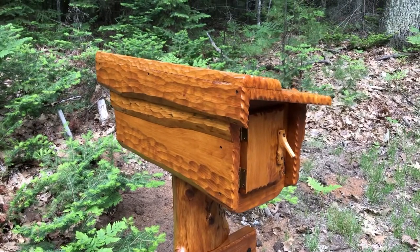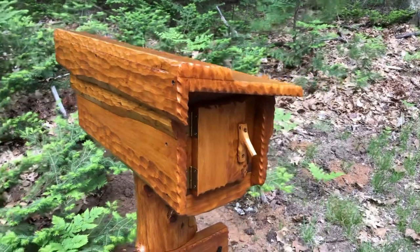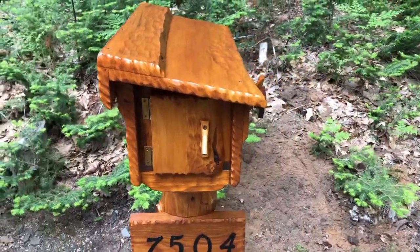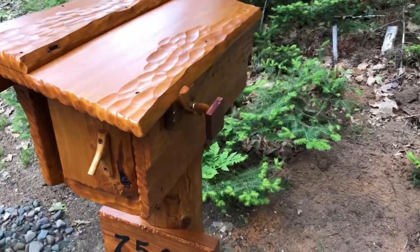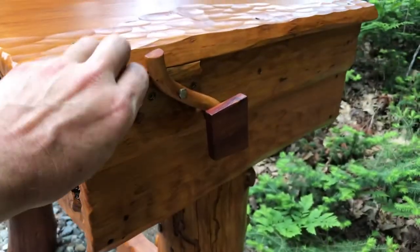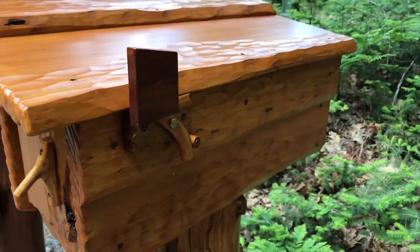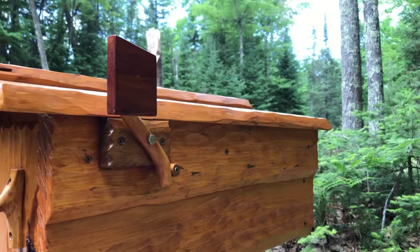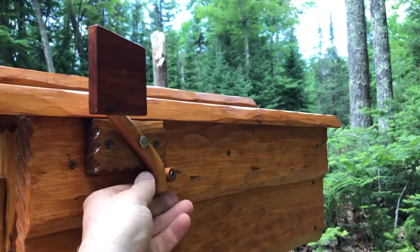I did a lot of hand carving on this with gouges and stuff. There's a cool custom little flag here that goes up. And then we just tip her down. Boom!